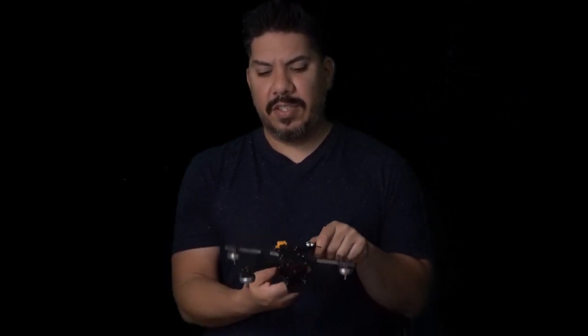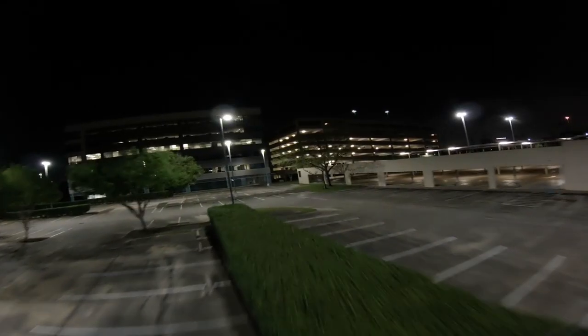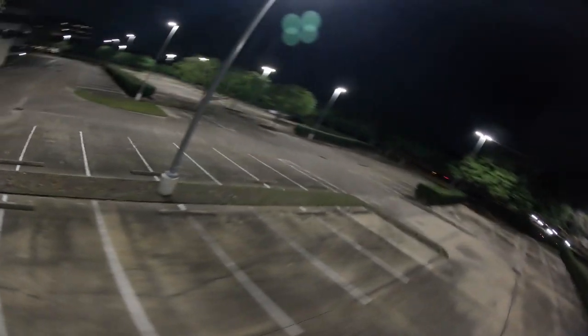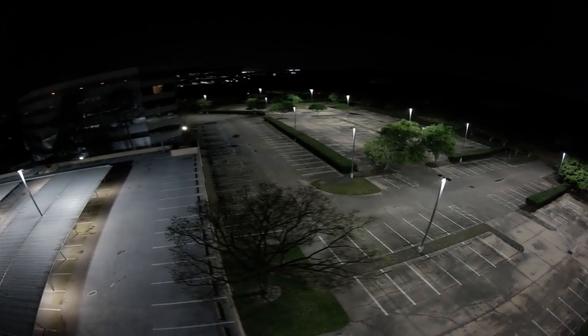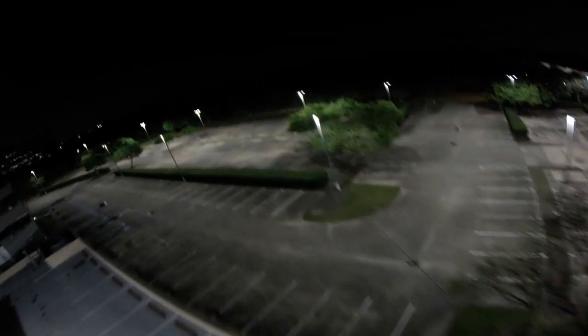They have these little rib things that supposedly help increase airflow and make them run nicer. The ones I'm using on this build are the 2306 version at 1950KV. On the newer version, you can see they've actually increased the width of these little spokes to give a little bit more crash protection and durability in a high impact, because they know freestylers are going to be sending it and getting those impacts.